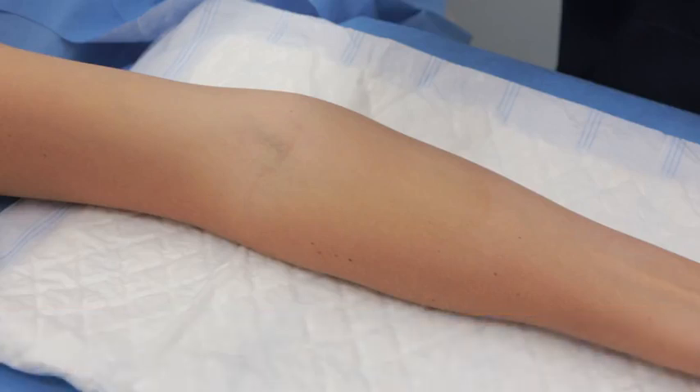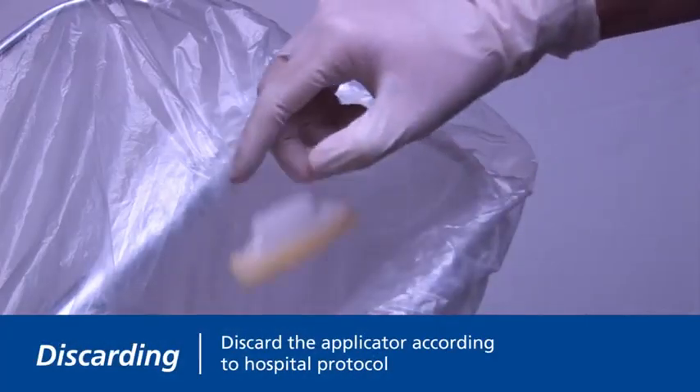Your site is now prepped and ready. Discard the applicator after a single use.